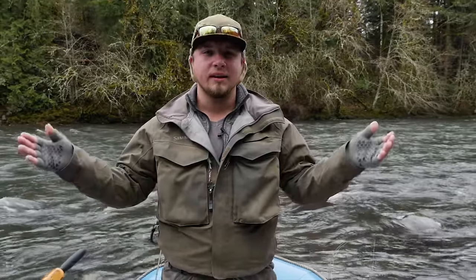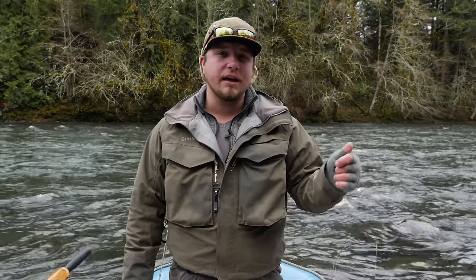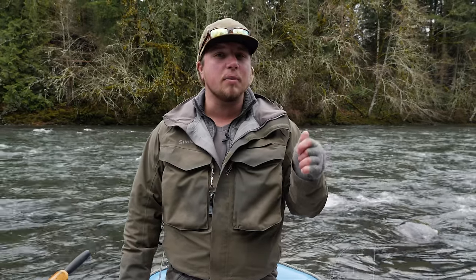Hey all you addicts out there, welcome to another tutorial by Addicted Fishing. I'm Jordan Koenigge. Today we're out here on the river looking for winter steelhead and we're talking some techniques of fishing a double bead setup.